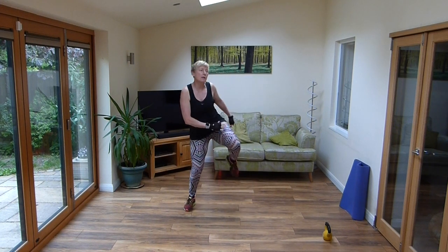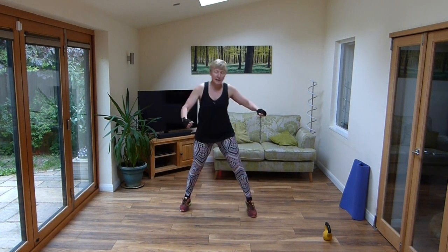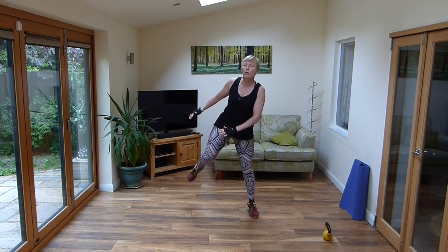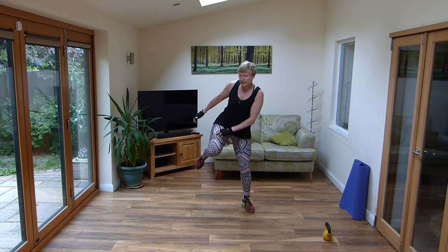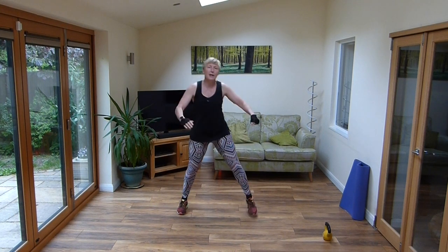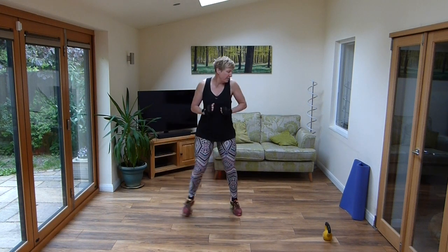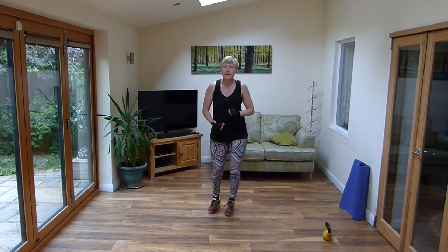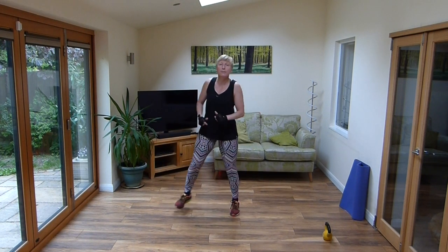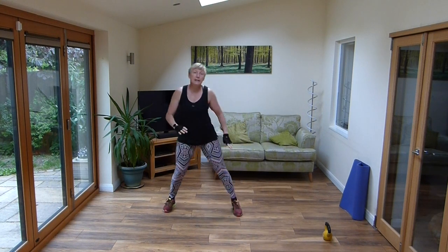So this is body tone plus. This is one where you need either a weight or a kettlebell. It's amazing the number of people who actually do have quite a selection of weights. When they message me saying, oh I've done this one with this. I didn't know you all had such hidden cupboards. Double step, lift. Knees up again.